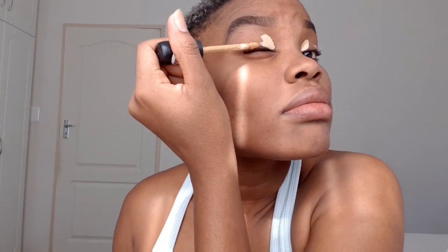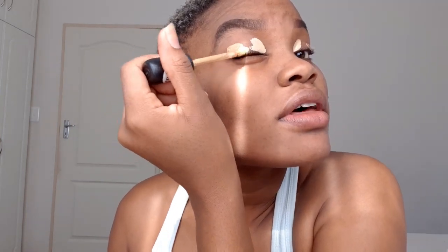Golden Toffee — I'm doing this because the Golden Toffee is a bit darker, and it's not going to be too light. I don't know how to explain it, but yeah, Golden Toffee is the color I use to highlight my face.